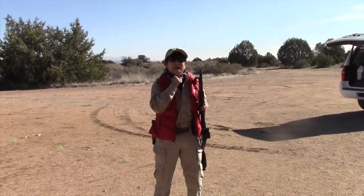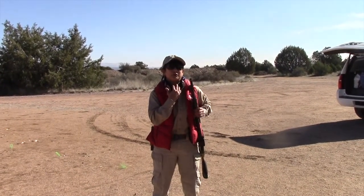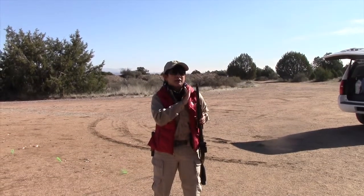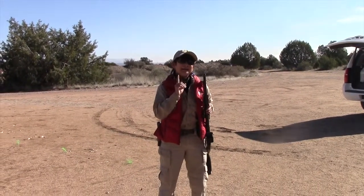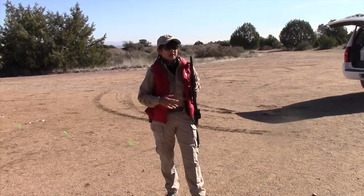For some people, it takes some getting used to because the muzzle is right here. But I like my muzzle right here in my face because I can see it. It's not going to point at me — it's almost physically impossible for it to do so. But I can see where it is at all times. When it's behind me or even below me, sometimes people can lose track of where their muzzles are.